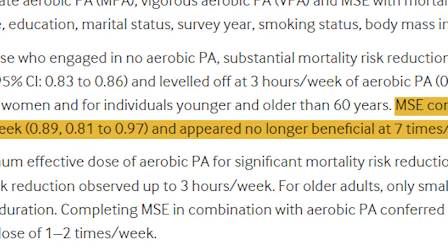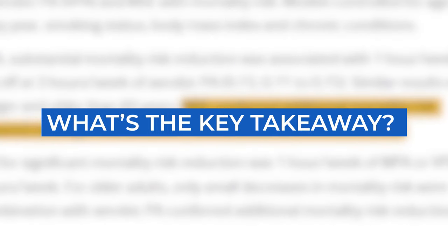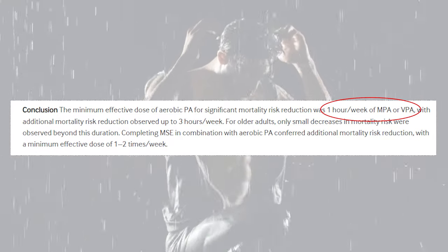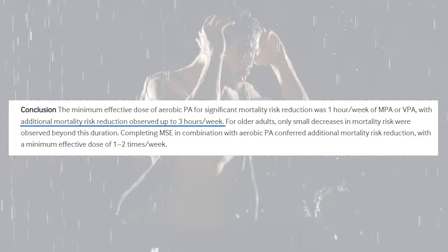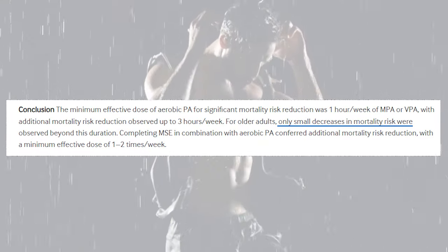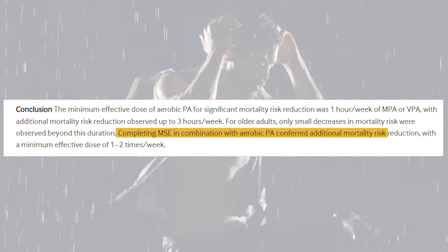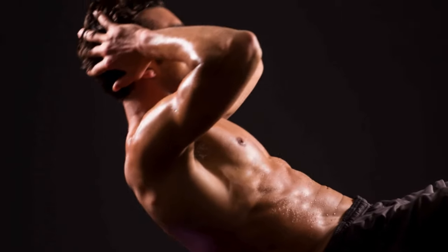However, the benefits of muscle strengthening seemed to taper off at seven times per week. The key takeaway: the minimum effective dose for significant mortality risk reduction through aerobic activity is one hour per week of moderate or vigorous activity, with added benefits observed up to three hours per week. Incorporating muscle strengthening exercise one to two times per week provided additional risk reduction.